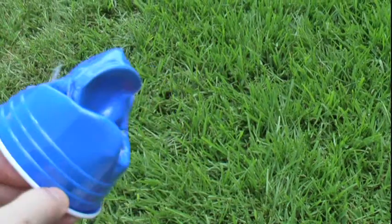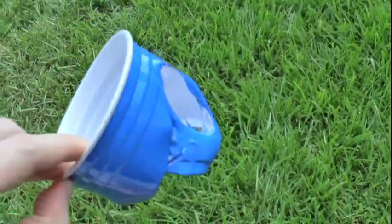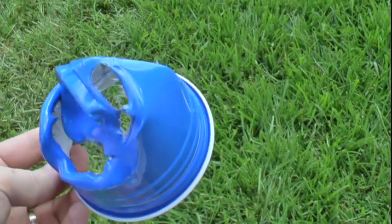So there you have it — there's the cup. That took about three seconds. I should use tongs.